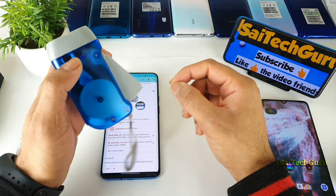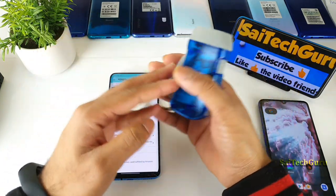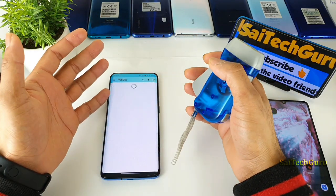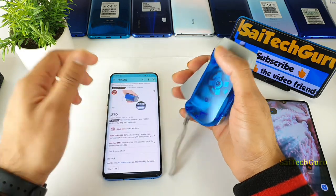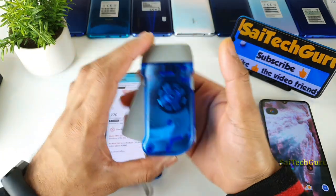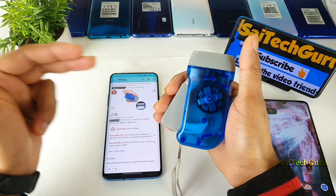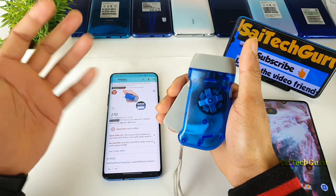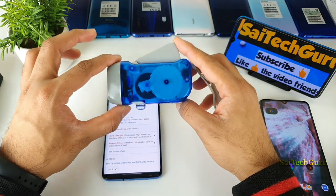I wish there could be a USB port somewhere to charge mobile phones when you're cranking in an emergency situation — maybe for small smartphones. Or it could work as a small power bank where you crank it to charge the power bank and then charge mobile phones using that. But at least this is a very good thing for emergency use.